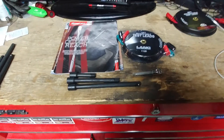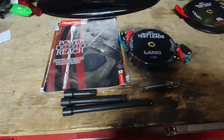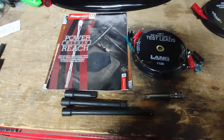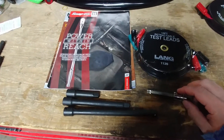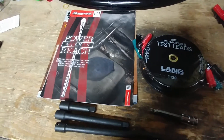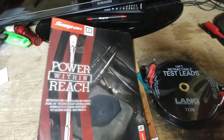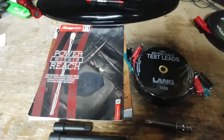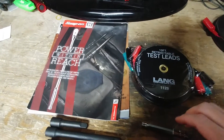Hello YouTube, this is kind of a reshoot of a video I made earlier but inadvertently deleted. I just wanted to go over some of the tools I picked up recently while working out of town. I ran into the Snap-on truck and my local franchisee didn't have the November catalog, so I picked that up and discovered he was calling it quits, so everything was kind of discounted.